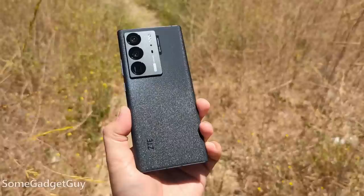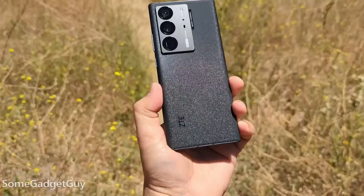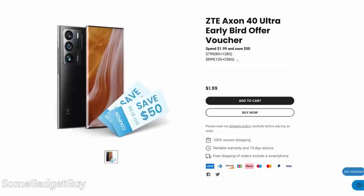It's also looking to undercut prices of similarly labeled premium tier ultra phones. I've been testing the starter version of the Axon — the 8GB of RAM, 128GB of storage model, which will start at $799. Doubling the storage and adding 50% more RAM will only cost another $100.